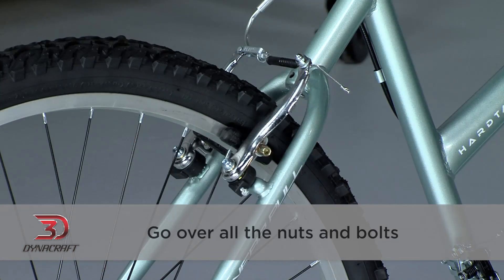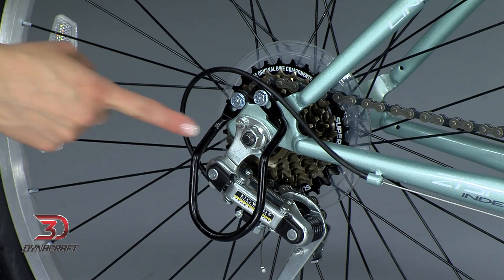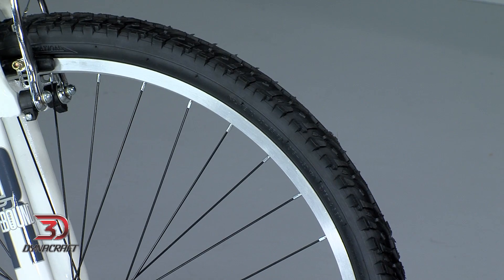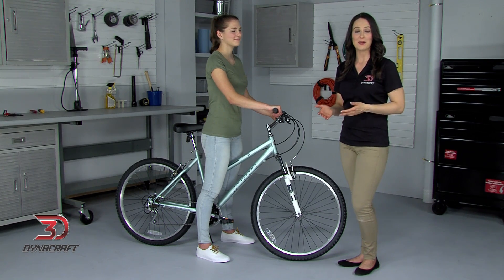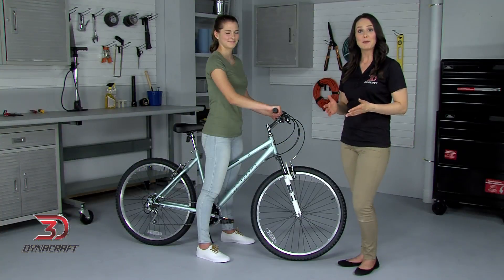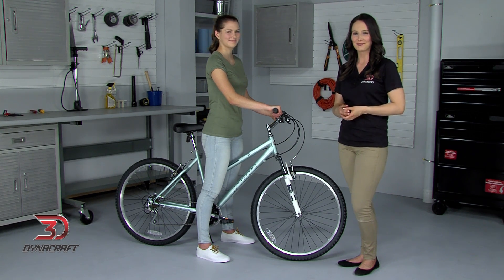Before riding, it is a good idea to go over all the nuts or bolts that we've used for adjustments, as well as the ones we didn't touch. Everything should be nice and snug, but be careful not to over tighten. Also, take the time to make sure your tires are pumped up to the recommended pressure, which is a number you'll find on the side of your tire followed by PSI. Now that we're sure your frame is the right size, the saddle and handlebar have been adjusted, and the controls are set at the right angles, it's time to go for a spin. Always remember to wear a helmet. Having the right bike and making sure it's adjusted correctly will keep your ride as fun and safe as possible. Enjoy!